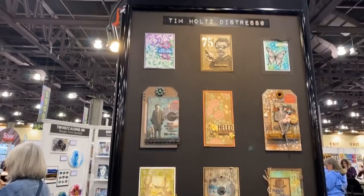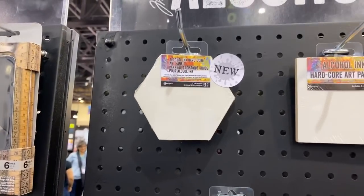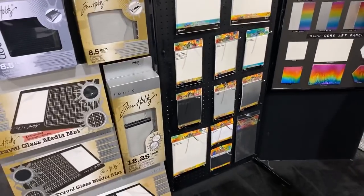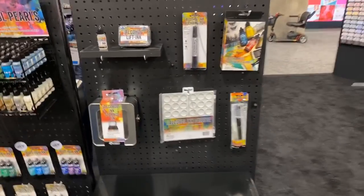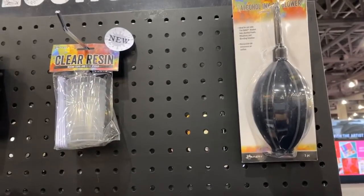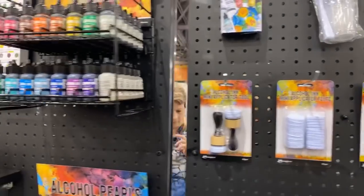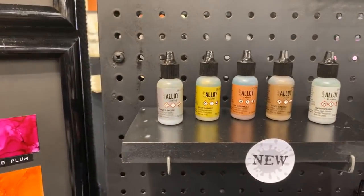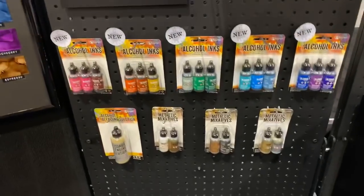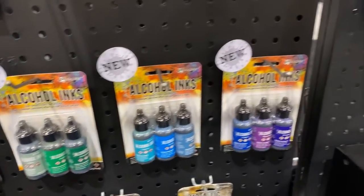There are some new art panels for alcohol ink. There is also a new alcohol ink air blower which I will show later, mixing cups, and clear resin that can be mixed with it as well. There are some new alcohol ink colors, and Tim Holtz is going to go over the difference between alloy and mixatives in the next video. Really, really cool.